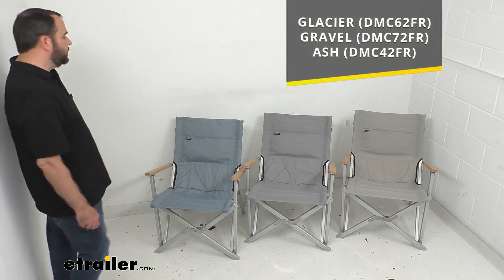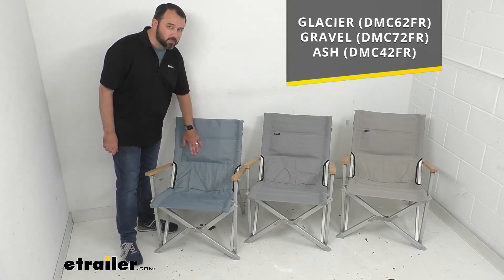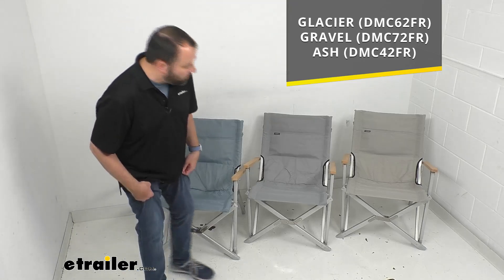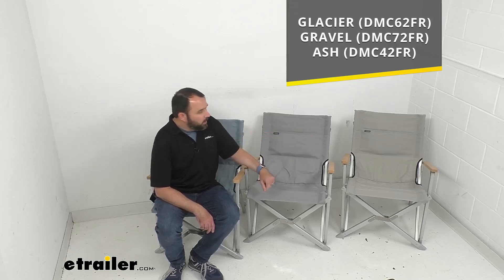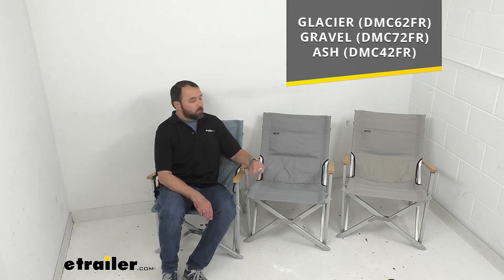We do have three color options for you to consider. The first color is my favorite — it's called Glacier, a light blue. Then we have Gravel in the middle, which is more of a light gray. And then there at the end we have Ash, which is a light tan color. Just take the item number you see on your screen and pop it in the search field on our website to find that particular color.